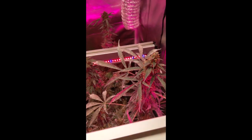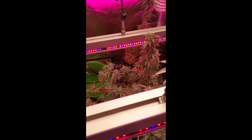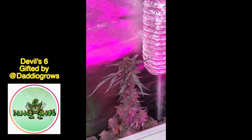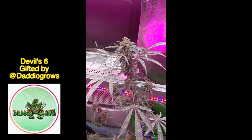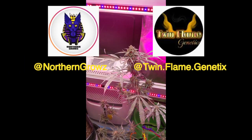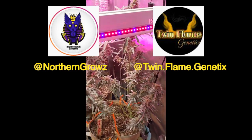What's up guys. What you're looking at here is a Mag 44 F1 - this one here is a Devil Six auto, and over the back there that's another Devil Six auto. This here is another Mag 44 F1, courtesy of Northern Groves and Twin Flames Genetics, found on Instagram.